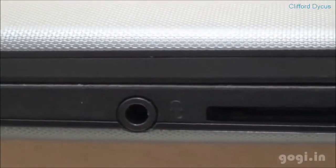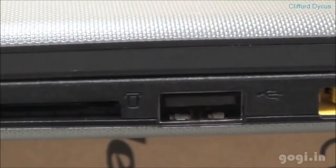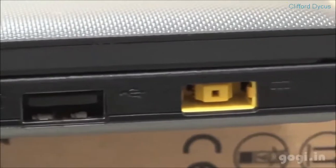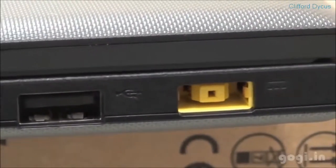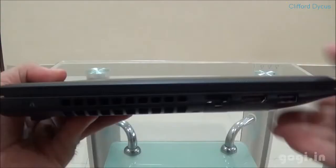On the right side there is a 3.5mm audio jack, followed by a 2-in-1 card reader, USB port, and the power port. I have now attached the battery, and this is how the laptop looks from the sides.